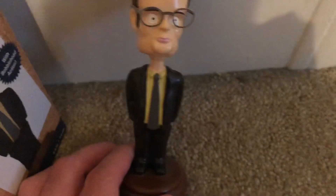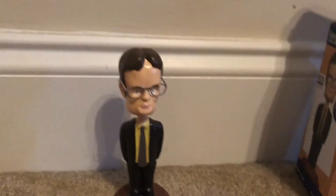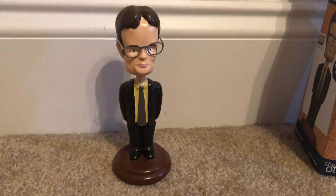There it is. It's on carpet, so it can't stand up straight. I'm glad I got that — it's fun to have. I hope you enjoyed this video, thanks for watching, and bye.